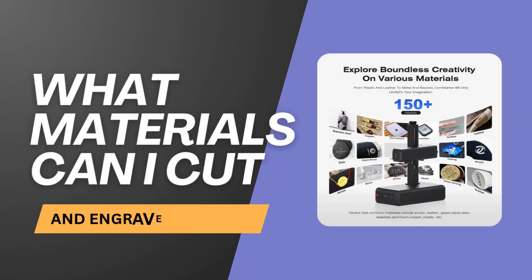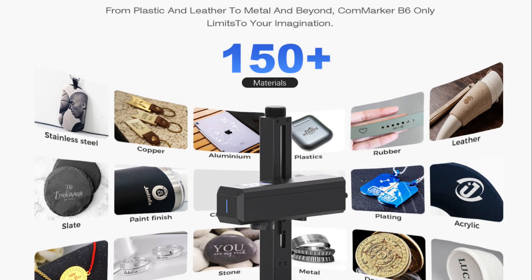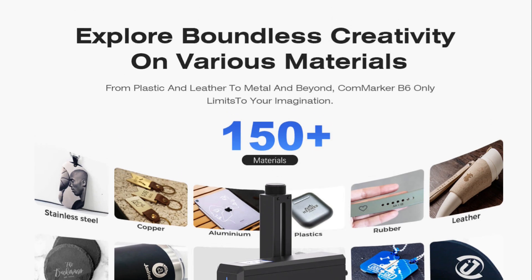What materials can a fiber laser cut or engrave? A fiber laser cutting machine like the Konmarker B6 is capable of cutting and engraving a wide range of materials. These include metals such as stainless steel, aluminum, brass, copper, and titanium. The high power allows for clean cuts on thinner metals, making it a good choice for metalworking projects. You can also engrave certain plastics like ABS, polycarbonate, and acrylic — though it's essential to ensure the plastic is safe for laser cutting to avoid hazardous fumes. It can also engrave and mark ceramics, though you won't be cutting through them due to their hardness.